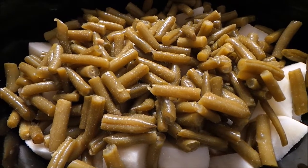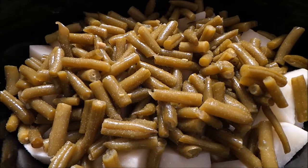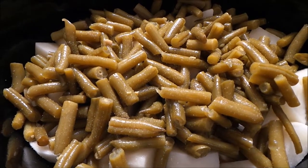Now on top of the potatoes, I've added two cans of green beans. I'm going to put the lid back on and let this cook for a couple hours until the potatoes are done, and then I will show you what it looks like when it's finished.